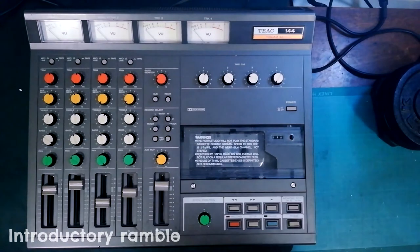Welcome back to Tetrakan Super Monoblock. Let's have a look at the original gangster, the Teac 144.